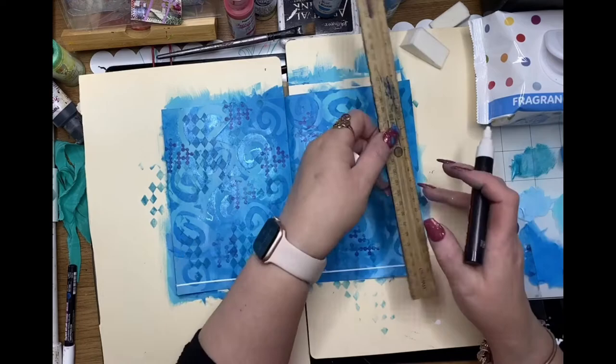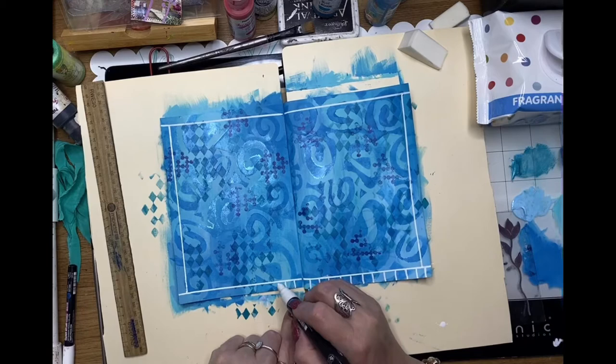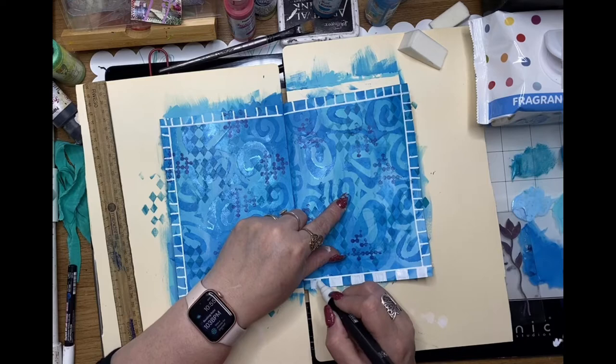Now just using a white Posca pen and I'm creating a border around my page — a checkered idea for a border. I'm using the ruler to make sure I've got fairly straight lines and I'm roughly putting in my little checks, then colouring every second square in with my white Posca pen.